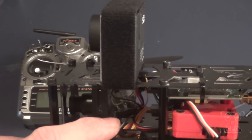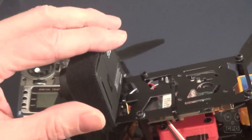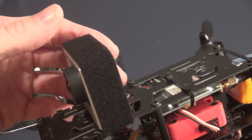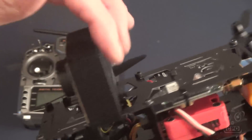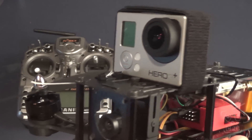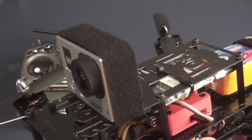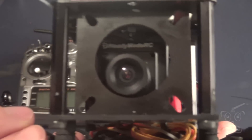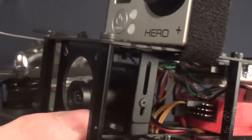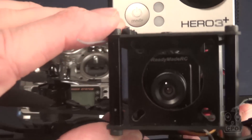My thought is that pretty much anything that is connected to something else on the quadcopter I want to protect. So that meant I moved the GoPro up to the top, because if it gets knocked off, it just gets knocked off — it's not connected to anything else, so it's a standalone item. But if the CCD cam gets knocked off, it drags cords and messes with my video transmitter and all that other stuff. So I decided to put the CCD cam inside there, and I went ahead and put this little plate on just to protect it. Any frontal impact, I should be just fine with this particular setup.